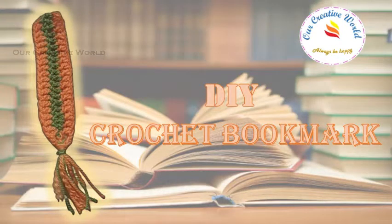Hello everyone. Welcome back to our creative world. Today we will be seeing how to crochet a simple and cute bookmark. So let's begin.